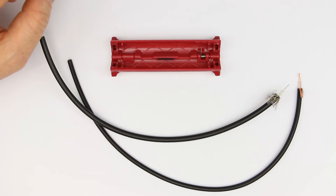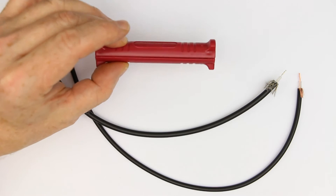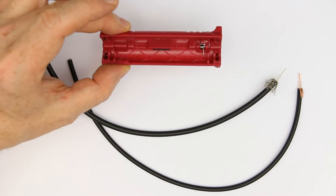Hi, this is Roger from Kankalabs. In today's part of the VM Show series — which stands for 'Every Maker Should Have One' — it's about coax cable stripping, and I have a nice little tool for you to do it nearly perfectly.